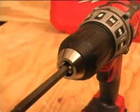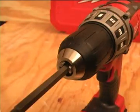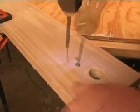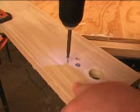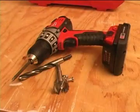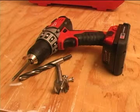For driving fasteners, the three-jaw chuck gets a very good grip on hexagon shaped bits. Whether you're driving large screws, medium screws, or want to set the clutch so it slips automatically when the screw is seated, the Milwaukee 18-volt compact drill driver handles all the jobs easily.